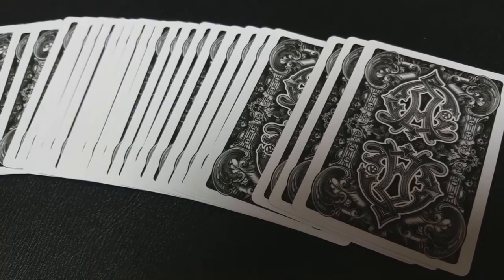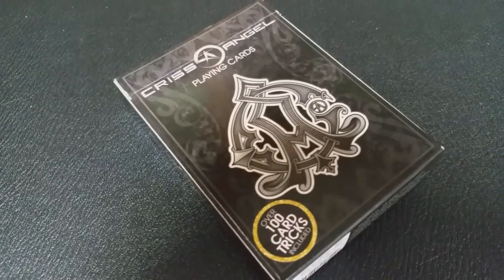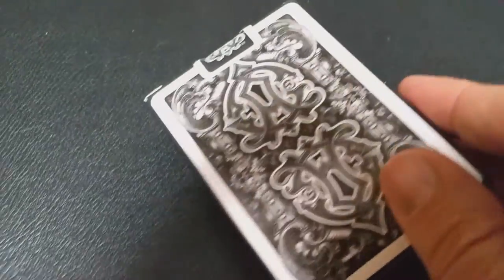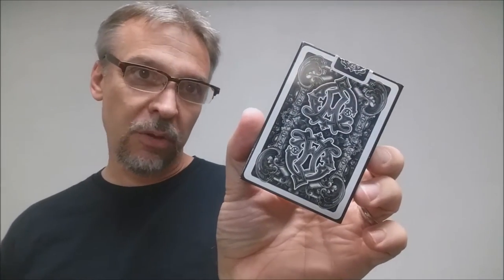I found this at a drugstore, thinking that it was maybe a new printing of the Baroque series because it is the same back design. However, these are printed in China as well. The front of the tuck case says Criss Angel, has his logo and playing cards. This is a C and an A for Criss Angel. It does say it comes with a URL so you can get a PDF of a bunch of different card tricks. The side says Criss Angel playing cards, as does the other side. The bottom tells you they're printed in China, and the top has a custom Criss Angel tuck seal. The back design of the tuck case is, of course, the back design of the cards.